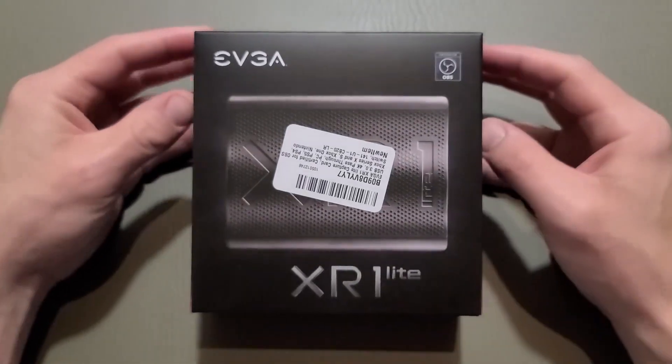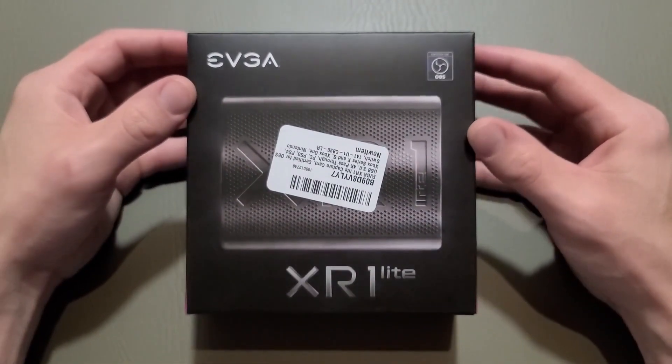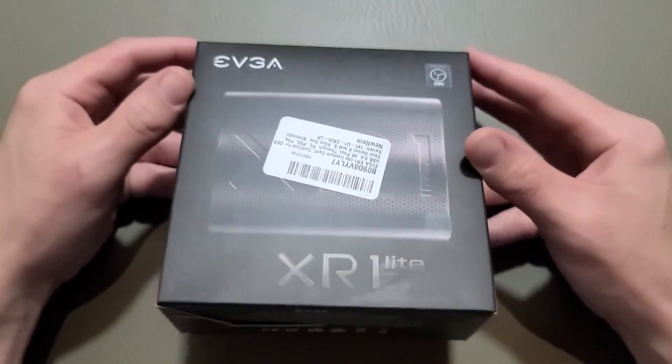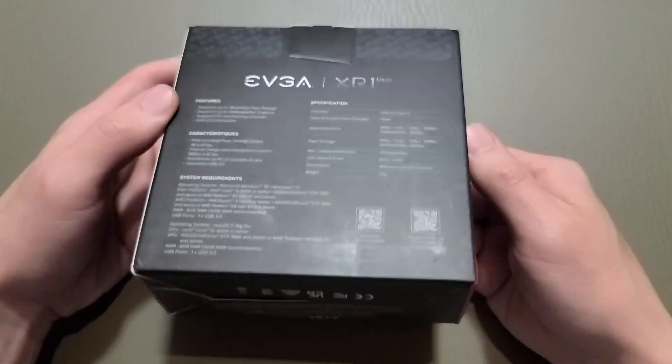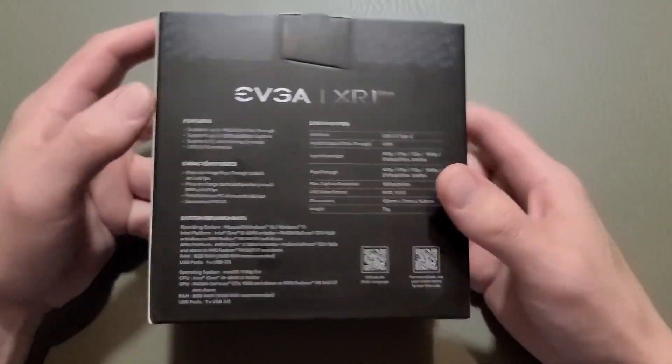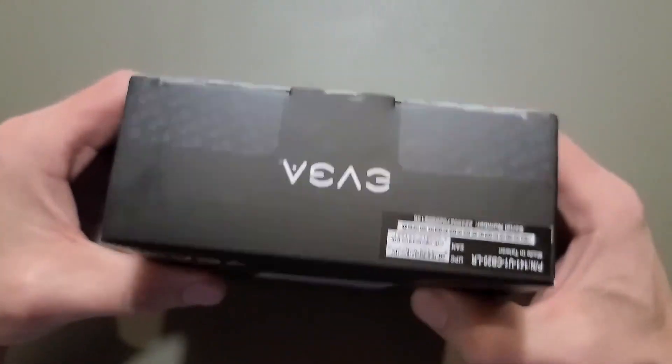Hello and welcome! We're going to be opening this EVGA XR1 Lite capture device. This is not an internal capture card, though sometimes people call these capture cards. They connect through USB, as opposed to plugging into your PC system.